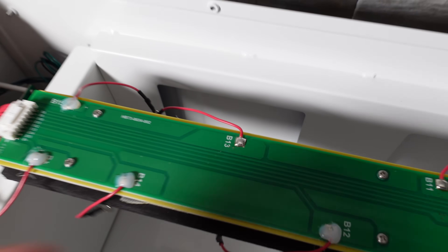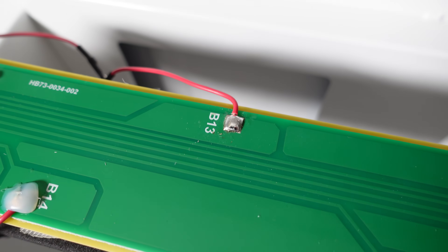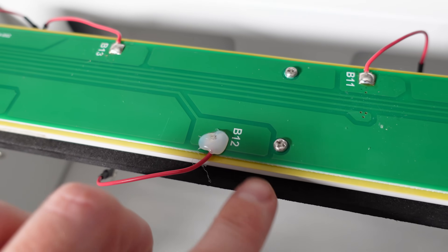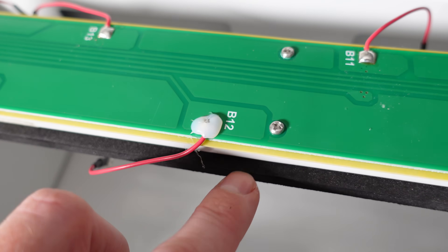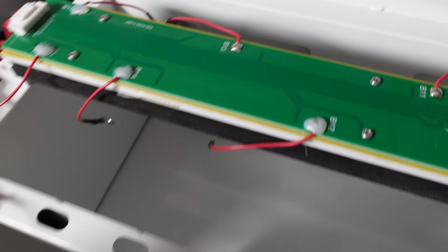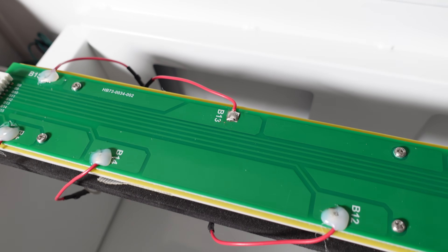The balance leads are soldered onto the PCB. I don't necessarily like this joint — it just seems like it may be a little weak. Most of them are held down with what appears to be hot glue, but some of the glue has fallen off, so maybe covering these with some silicone would be a good idea.